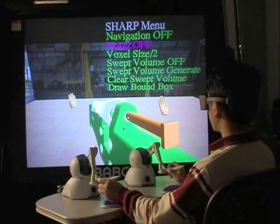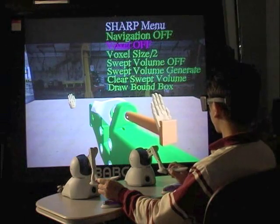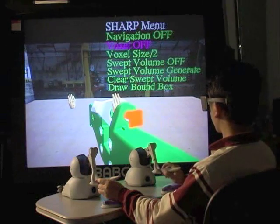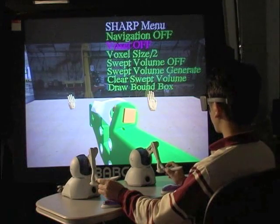Now the user will try to assemble the parts together again. Thus, we see that using dual-handed haptic assembly, we can assemble real CAD models very easily.